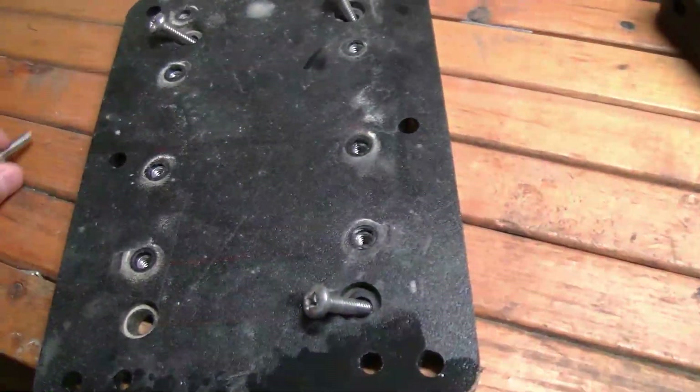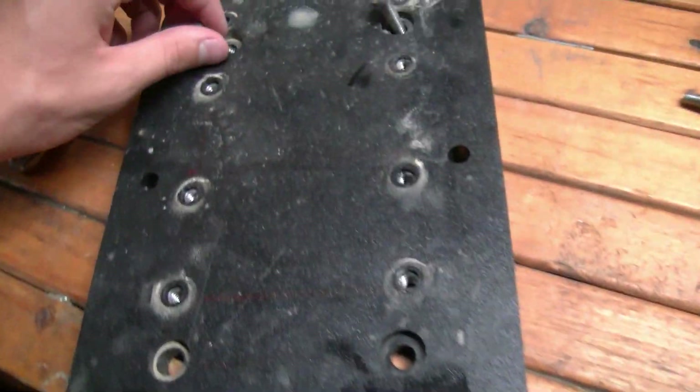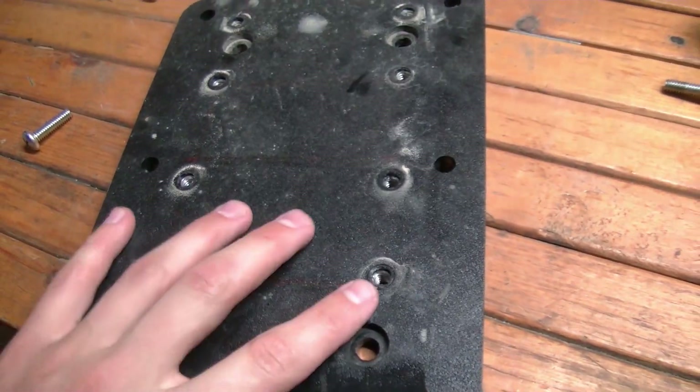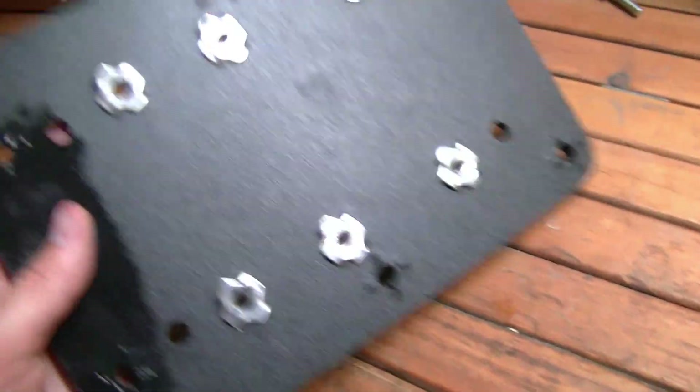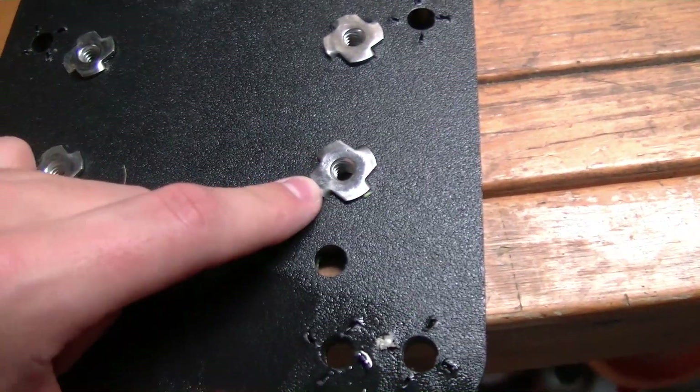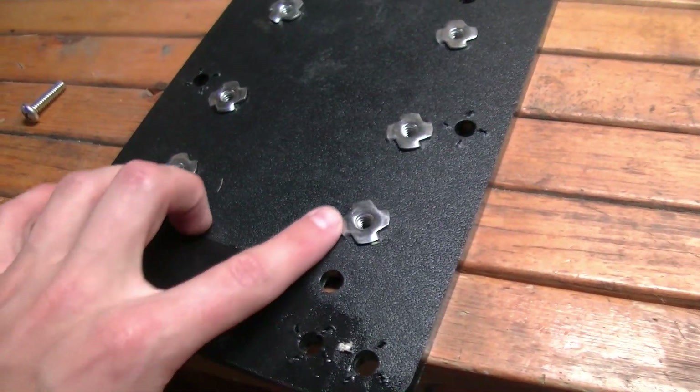The first thing I did was take the trolling motor mount off of the kayak. After I did that, I went ahead and popped all of these silver threads off the back — just use a screwdriver, you can pry them right off.